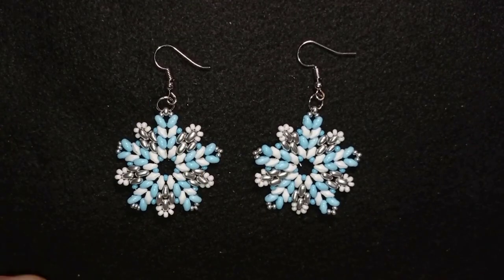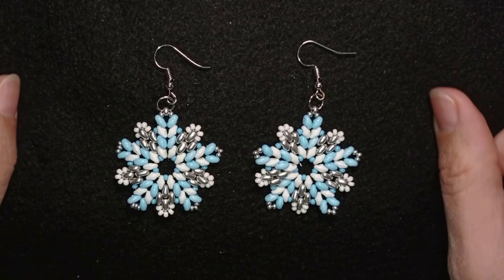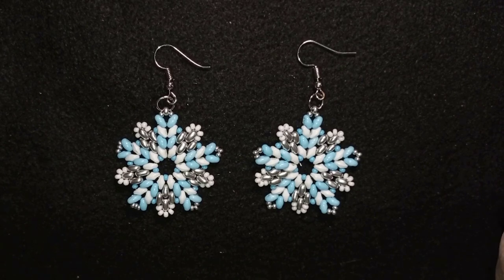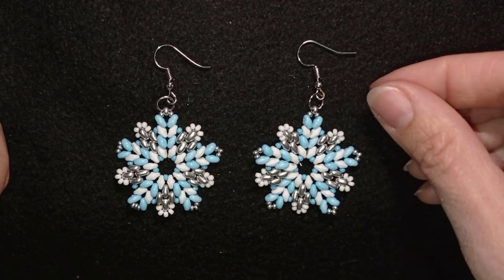Hi there you guys! I'm Teddy from Bijuteo Beading and in today's tutorial I'm gonna be showing you how to make these Snowflake Superdew earrings. They're super easy and I'm showing step by step so I'm sure you're gonna be able to make them by yourself.